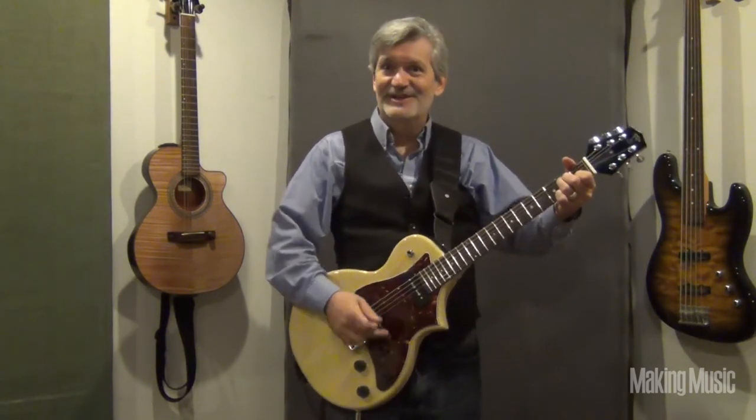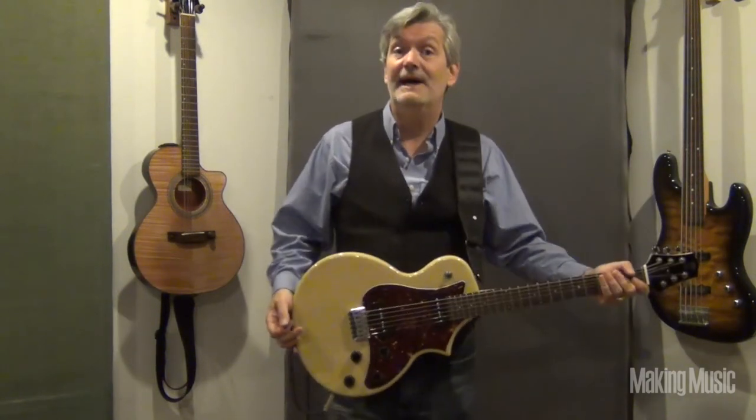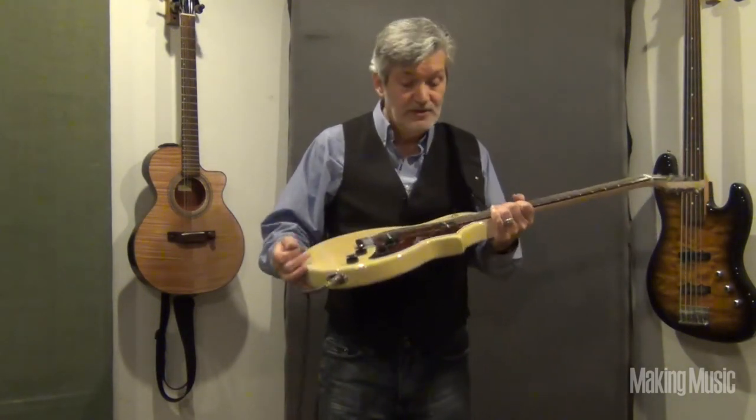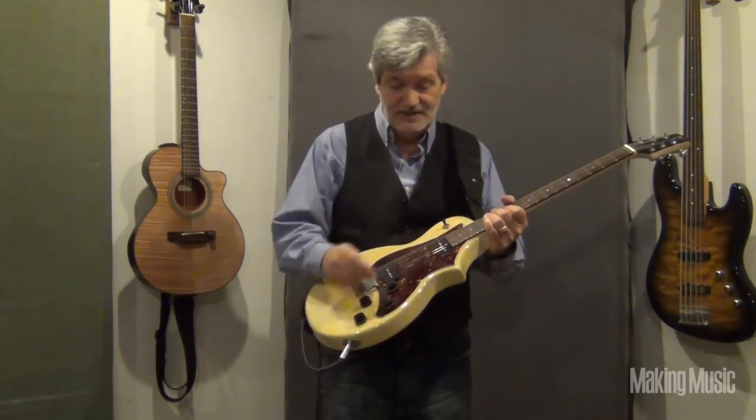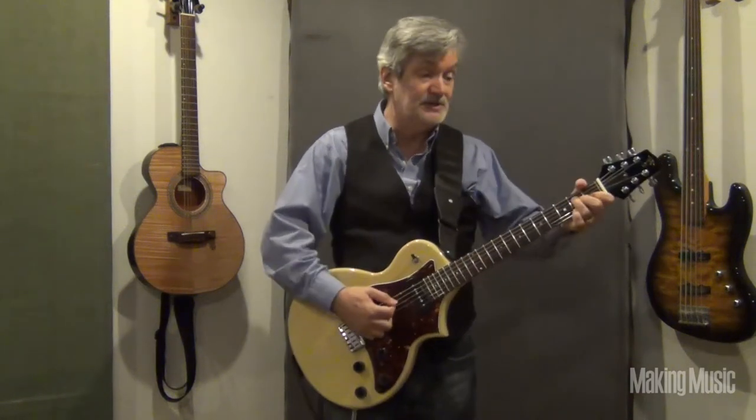Remember, there is a hinge here, so there is a little bit of a tremolo effect. You can kind of bend it a little bit, but notice it came right back into tune. It's got really good electronics — a couple of humbucker guitar pickups, standard tone and volume controls, and a three-position switch.